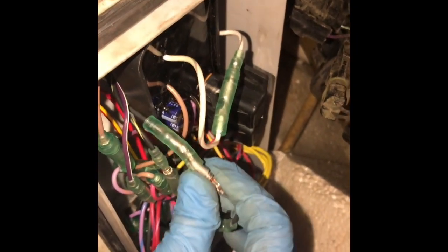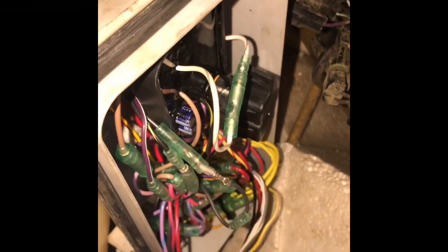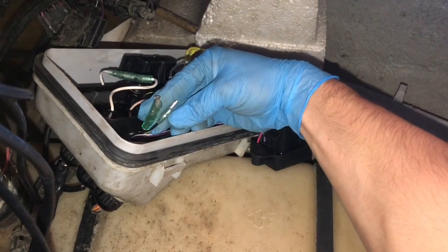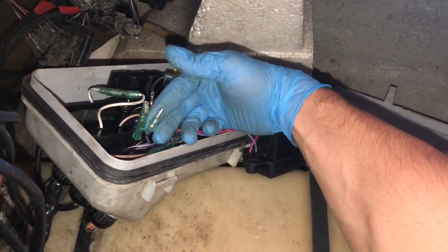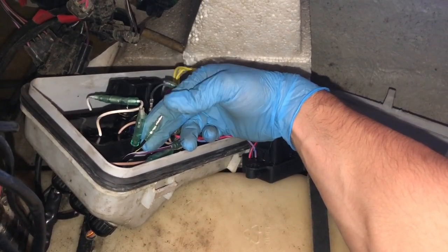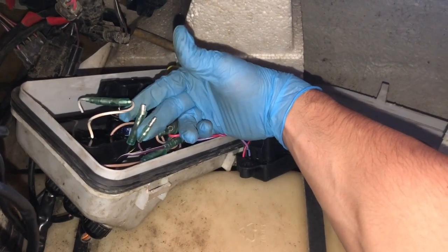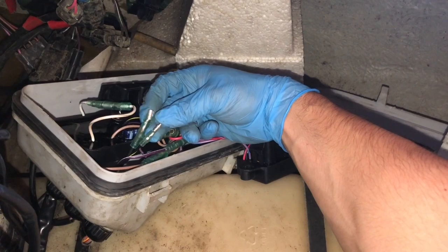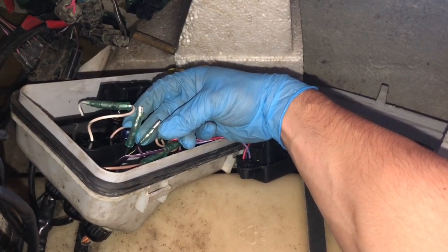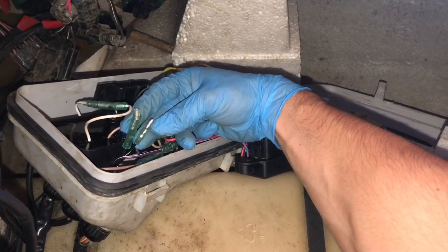We're going to test the black and the black-and-yellow wires — trace them in, find them, and disconnect them. Once disconnected, take your multimeter, put it on an ohm setting for C2 — it gives you an ohm reading. Put one test probe in one wire and one in the other. You can look up the correct ohm reading in your manufacturer's service manual to confirm if your safety switch is good. For C2: with the cap on (key in), the reading should be close to zero ohms; with the cap off, you should have an open circuit with no ohm reading.